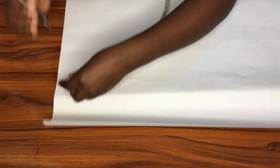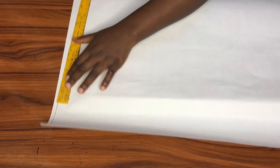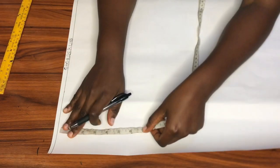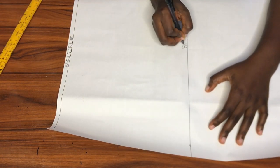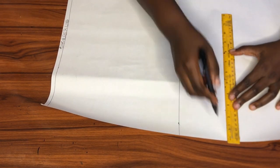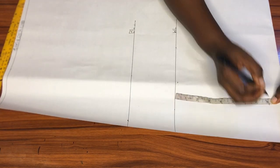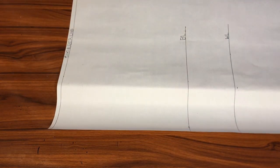I'm drawing my shoulder line, from which I'll take all my vertical measurements. Like I did for the front, I'll take my shoulder to bust measurement at 11 inches and square that point across to create my bust line. Next is the shoulder to waist measurement — I'm marking that point from the shoulder line and squaring it across to create my waistline. From there I'll go down eight inches to get my hip line.